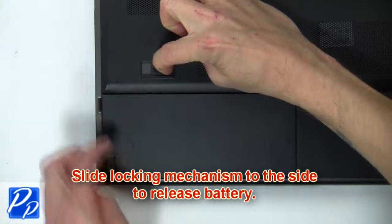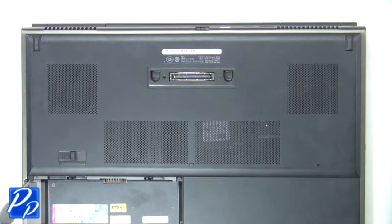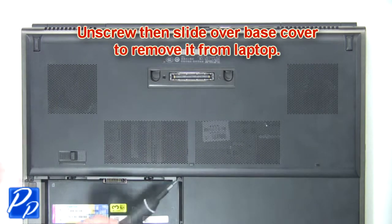First, slide the locking mechanism to the side to release the battery. Now unscrew then slide over the base to remove it from the laptop.